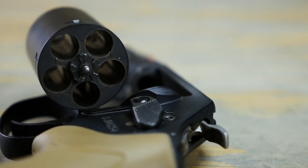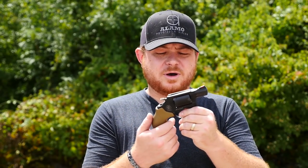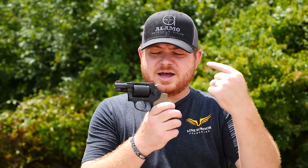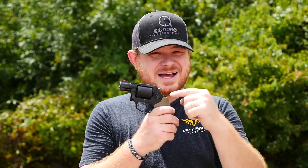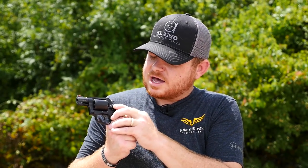Now the whole gun is coated in a PVD finish, so it looks pretty good and should handle wear pretty well. You also have a lock on this model — this is not a no-lock model. It has a little lock right here that will incapacitate the gun; it won't function if that is turned.